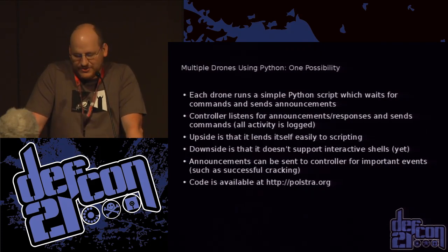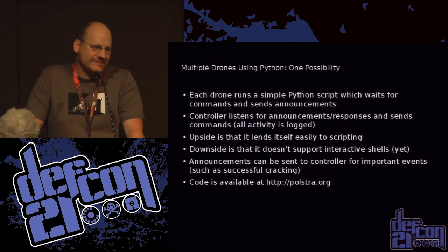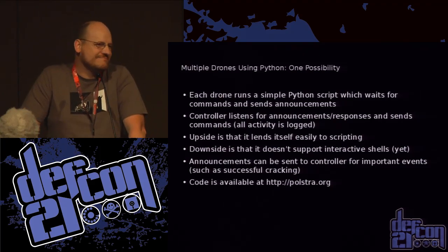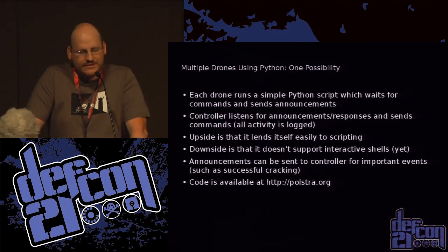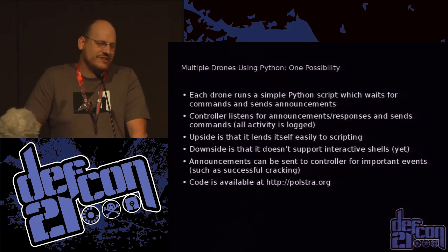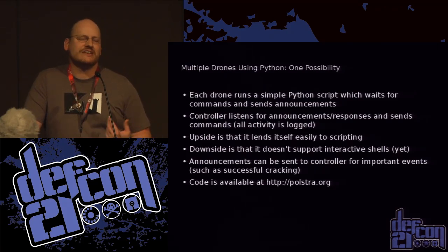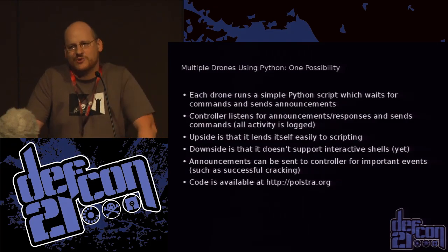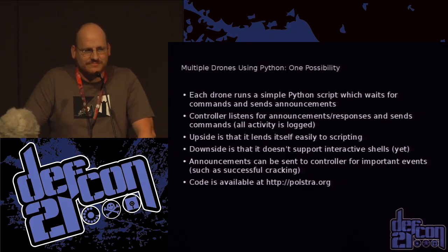You can write some simple Python scripts to create a command center and have all your drones sit there and wait for commands on the XB. One downside versus the TTY route is you can't run an interactive program the way I've done my scripting, but it works pretty well. You can send commands, get responses, and there's also a facility for announcements — so I might say, hey drone, please crack this Wi-Fi network, and when it's done it sends me an announcement like, hey Phil, the password was password1.